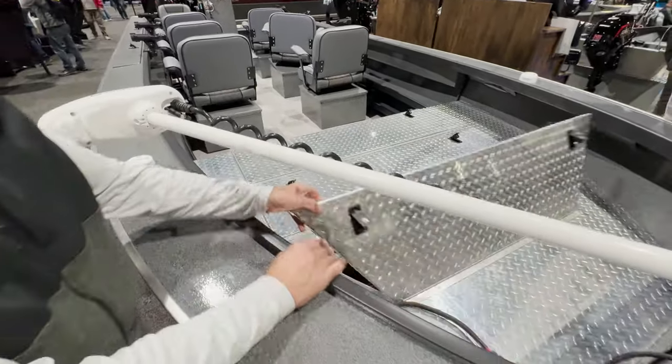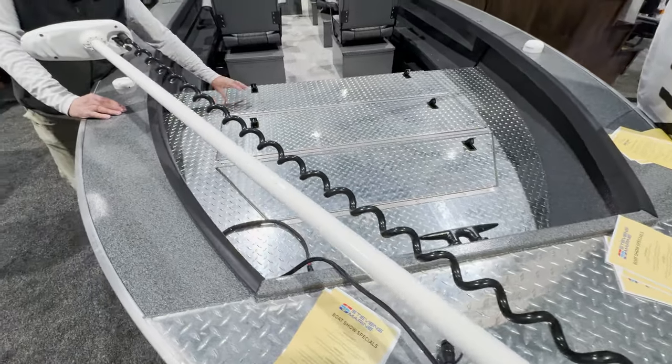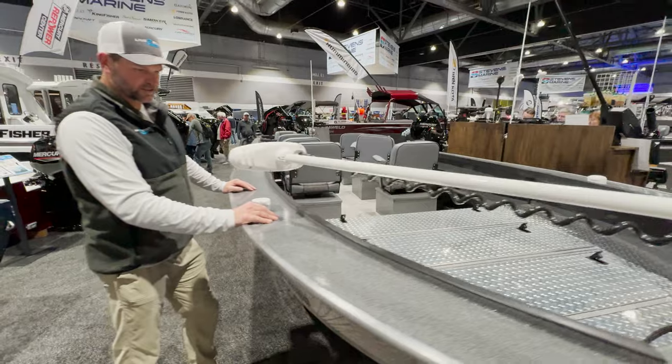Let's fold all these down so you can get an idea of what this looks like. A lot of room up here, and I know guys that bass fish out of these here in the Pacific Northwest. Just a great setup.